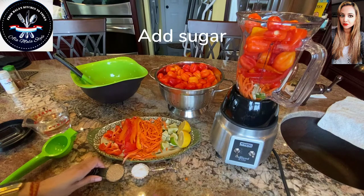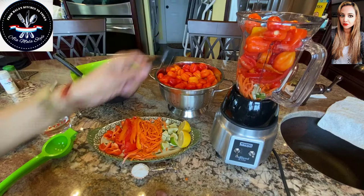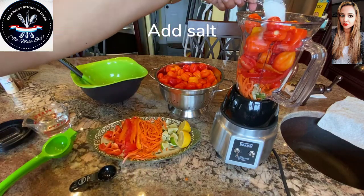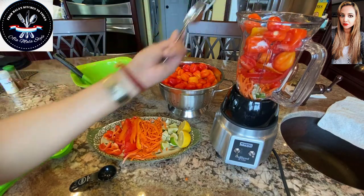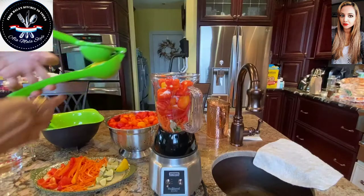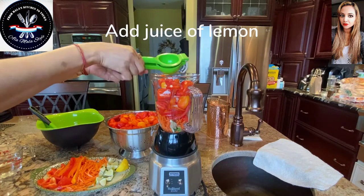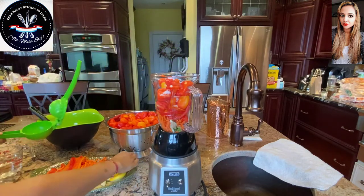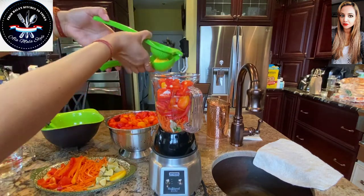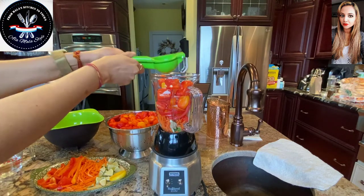Now I'm going to add my sugar — in goes our sugar. I'm also going to add our salt — in goes our salt. Now I'm going to add the juice of my lemon. There's one half, let's get the other half in and get this baby nicely squeezed in.